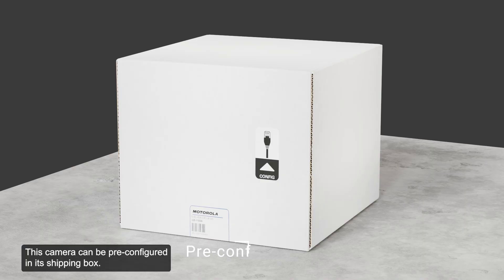This camera can be pre-configured in its shipping box. For more information regarding this topic, refer to the information guide or the supplementary video.